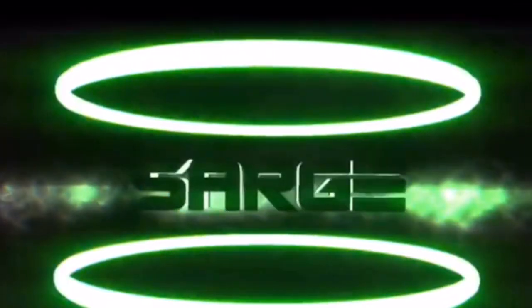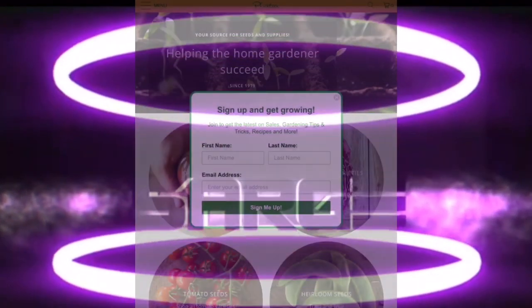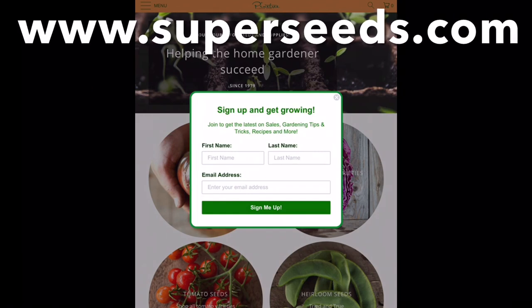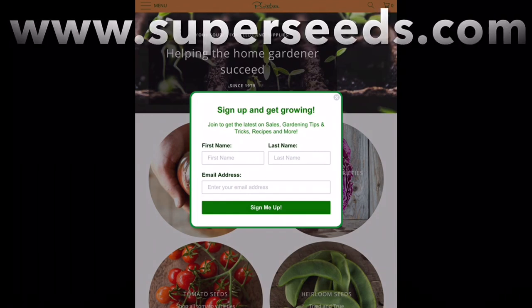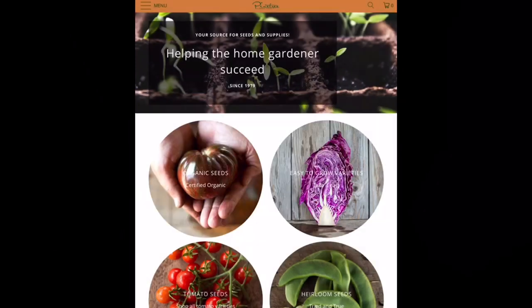The first thing you're going to notice when you go to superseeds.com is that it's going to ask you if you want to sign up for the mailing list. You don't have to, but I do recommend signing up for the Pine Tree Garden Seeds mailing list. They don't spam you — I get maybe a couple emails per season — but they'll let you know about different growing tips, sales, and specials. In my opinion it's been well worth it.